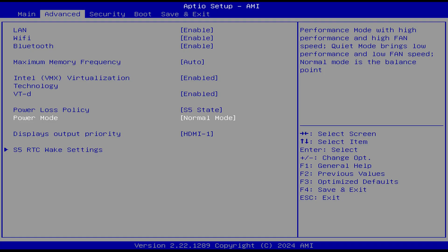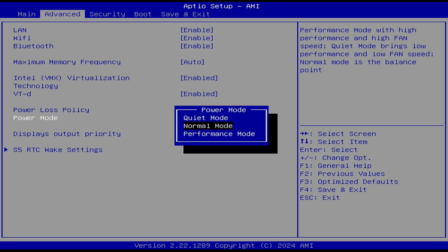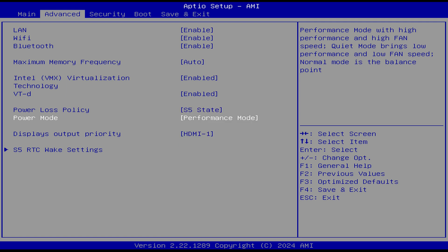Geekom has been slowly adding more features to the BIOS. This one has a few options such as the power loss policy, power mode, and RTC wake settings. You can tweak the power mode to get more performance at the expense of higher power draw and fan noise, or lower it for the opposite. The maximum memory frequency option didn't do anything when setting the memory higher than 3200MHz.